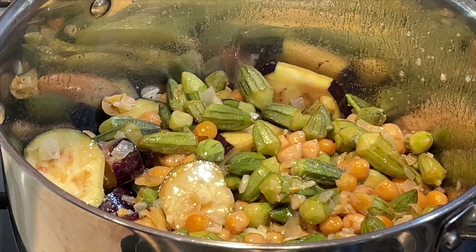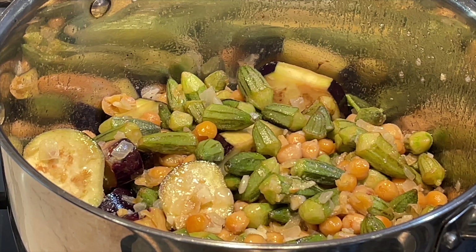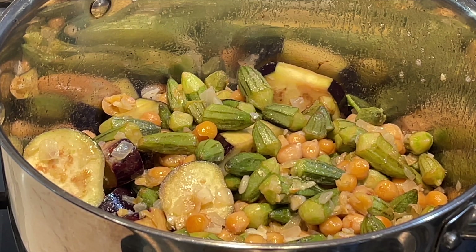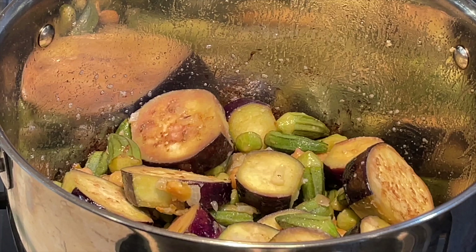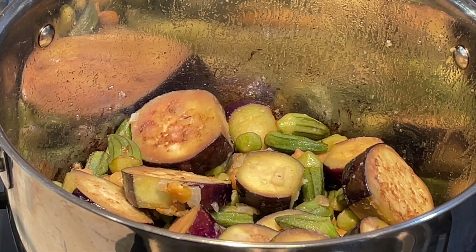I'm adding half a cup more of vegetable oil since eggplants absorb all the oil — it looks a little dry to me. This is my mom's recipe; she learned it from her mom, my grandma, and I love this stew and want to share it with you.